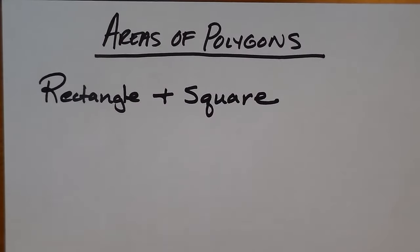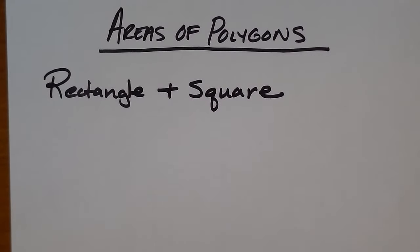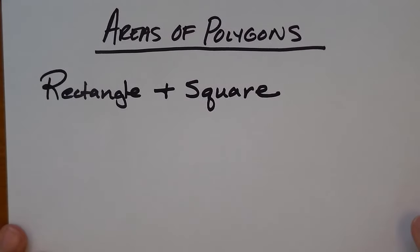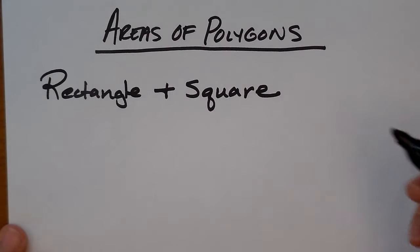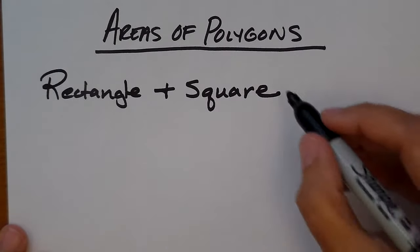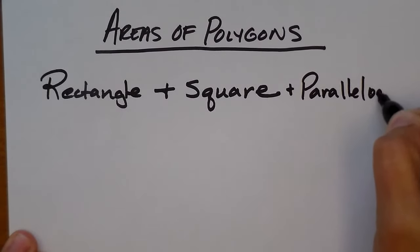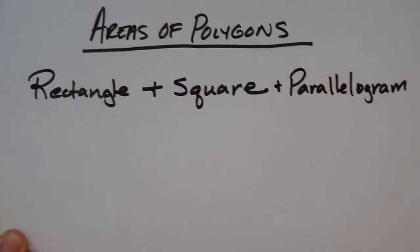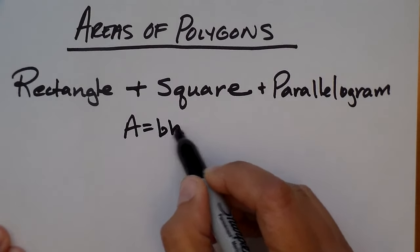We're going to look at basic area formulas of polygons. The first ones we're going to look at are the area of a rectangle and a square, because they have basically the same formula. The rectangle, the square, and even the parallelogram all have the same area formula. The area of these is base times height.